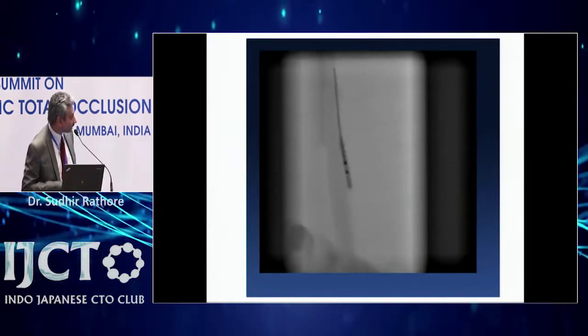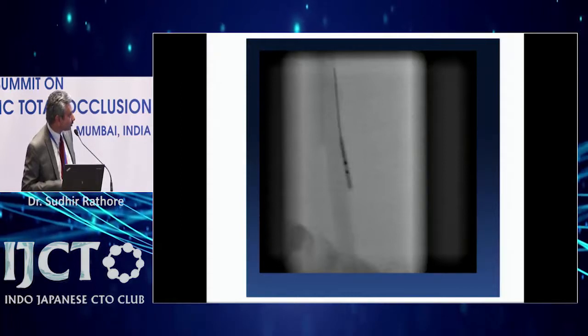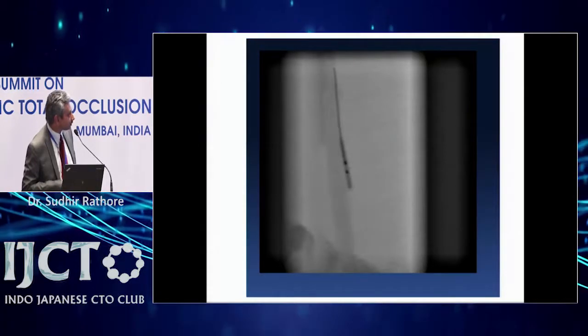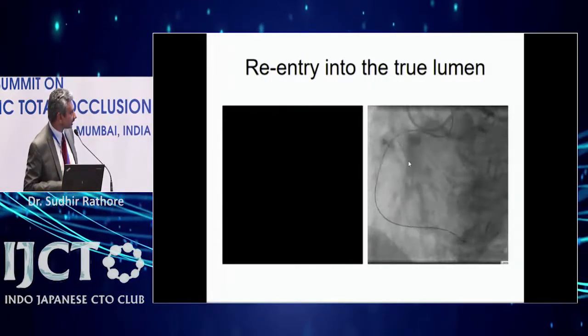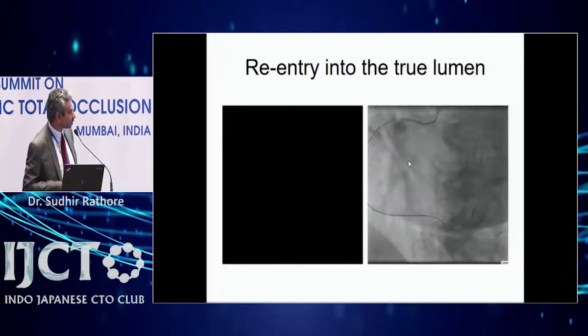You have to go to a view where the balloon is end-on. There are two markers, and you know the true lumen is behind them so you can make an entry. We made the entry with the wire, which went into the distal true lumen. You can then move the Stingray wire through the desired exit port.